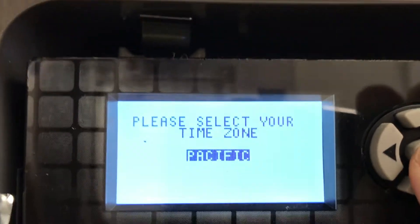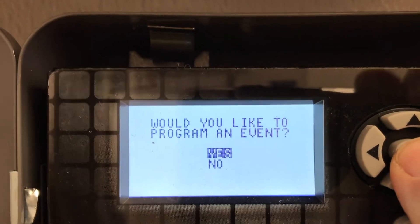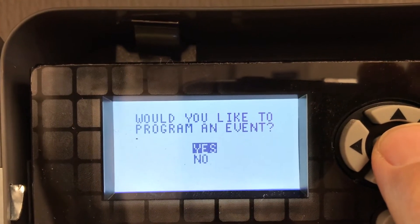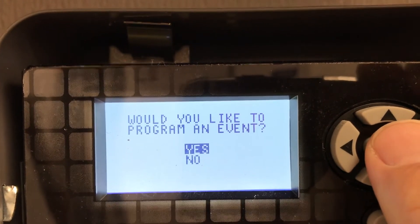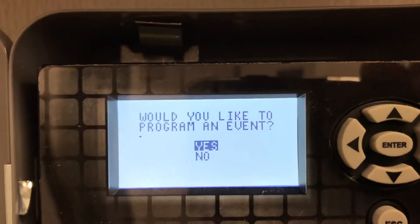We're at Pacific. Now we're going to program the events. These will be the on and off times for the restaurant. I'm going to cycle through these real quick, program the events, and make sure the two-hour override is working correctly.